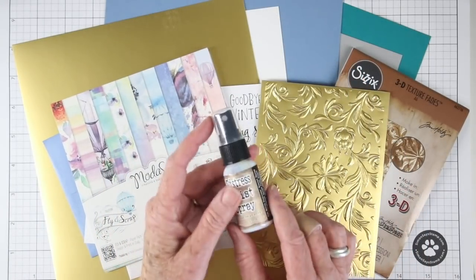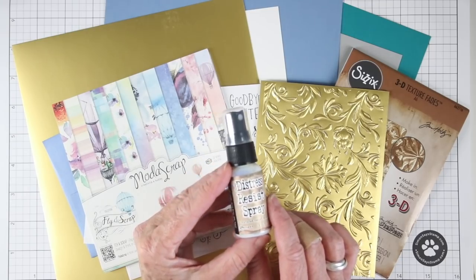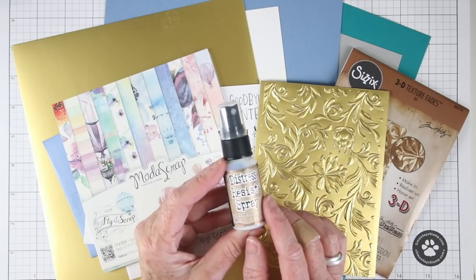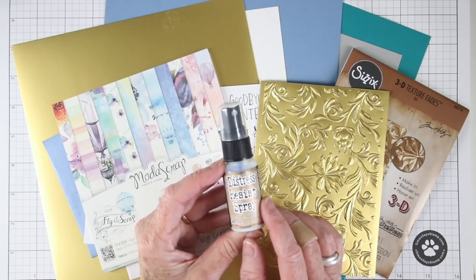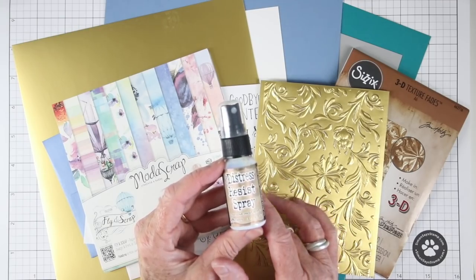We have a couple of really special things in this kit. The first one is Tim Holtz Resist Spray, and this is a one ounce bottle that you can spray through a stencil or splatter it onto a card base, and then it resists all your distress inks and watercolors. I've even tried it out on Yupo with alcohol inks and it works beautifully.